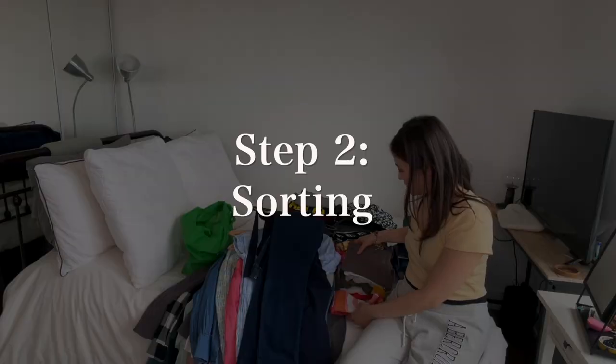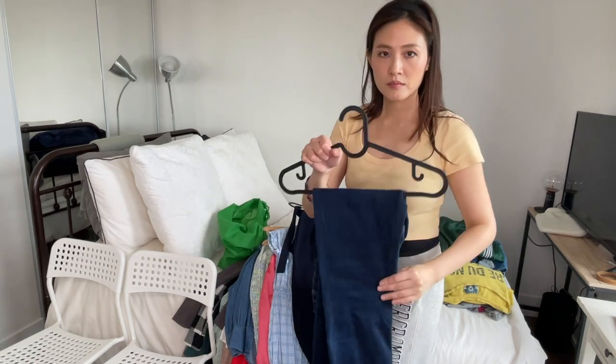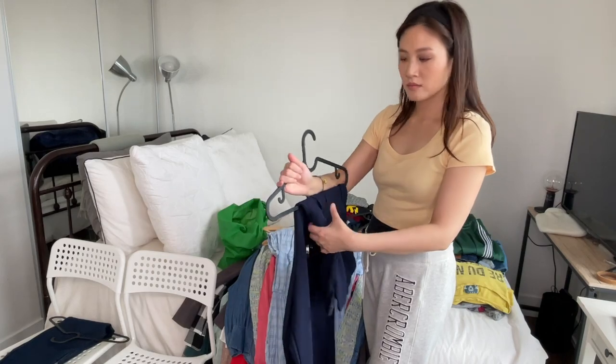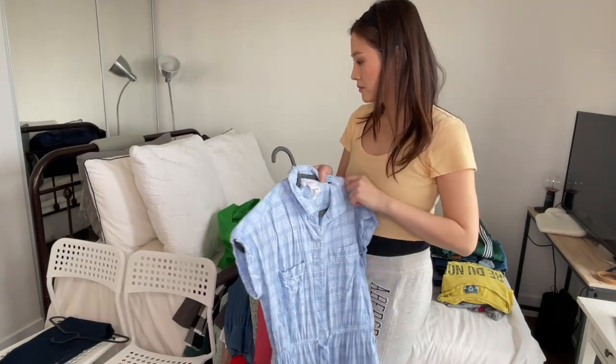Step number one was pretty fast. Now step number two is sorting. I simply go through all of my items and see what I want to continue wearing in the winter — for example these jeans — versus what to stash away. For example this dress here, it's pretty but it's quite thin and short. I wouldn't wear it in the winter, so let's stash this away.